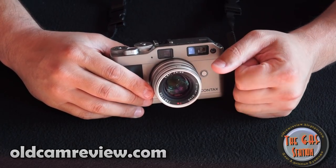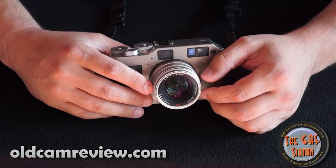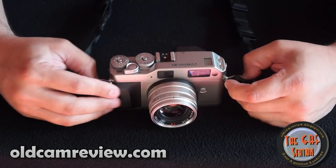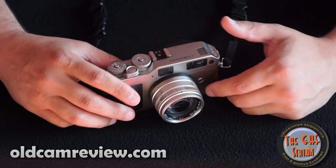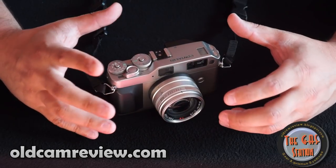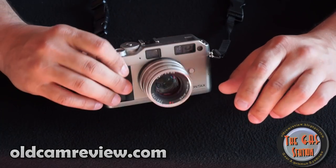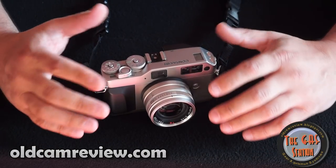The G2 does focus a little bit faster, with higher frames per second — I think up to six frames per second shooting film. I'm not an action guy. You really need to figure out what your needs are for the camera. If you're on a budget and want unbelievable quality lenses, the basic lenses would be the 28, the 45, and the 90. Go with the G1, save yourself a ton of money. The G1 is really very, very cheap.